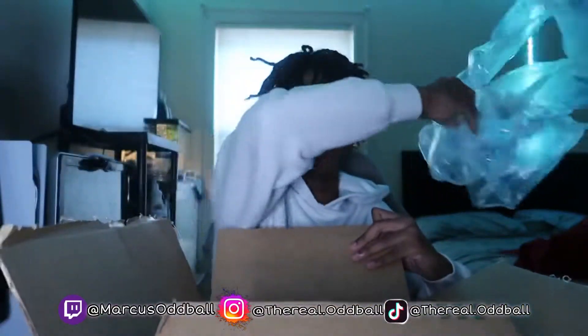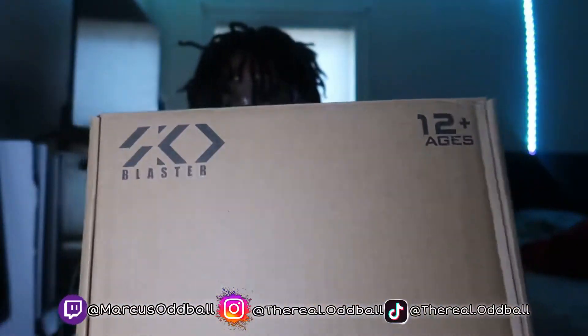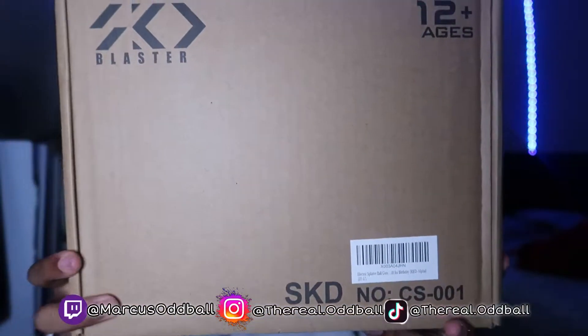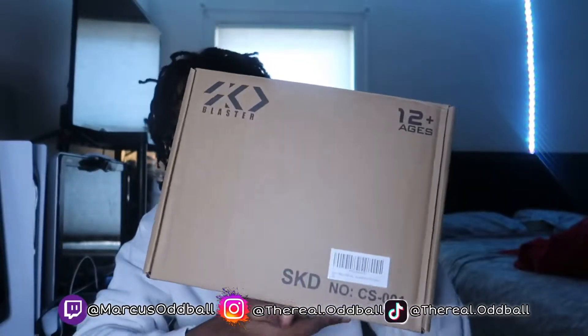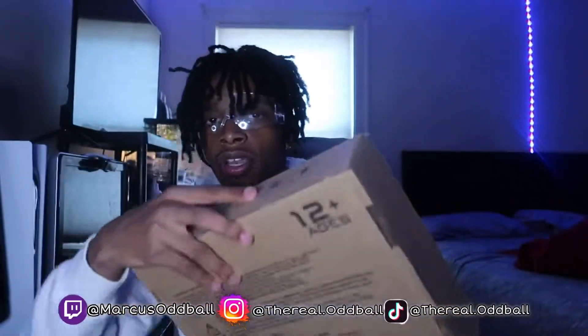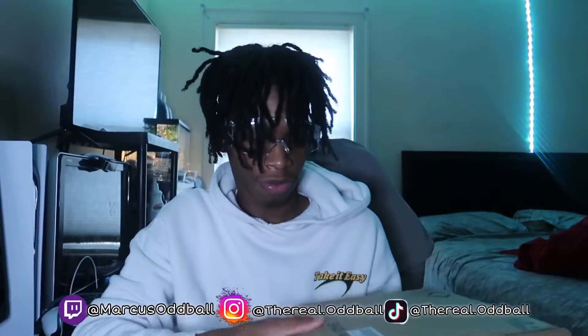Alright y'all, we got the box right here. I kind of opened it up — I didn't open the actual product box, but I opened the outer shipping box it came in. Let me take the wrapping out. I got the box right here. Y'all see it — it's just a regular little box with SKD on it. Shout out to SKD for sponsoring. On the back of the box there's danger instructions. Let's open it up and see what's inside.